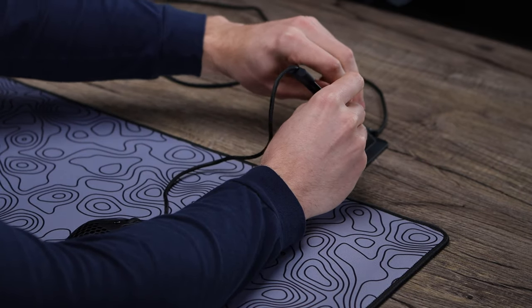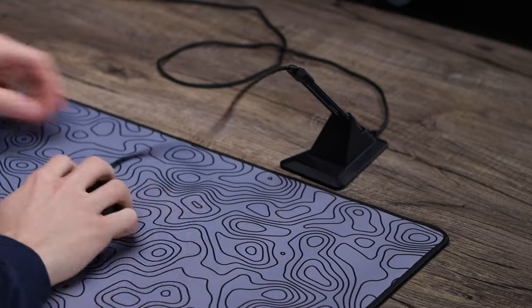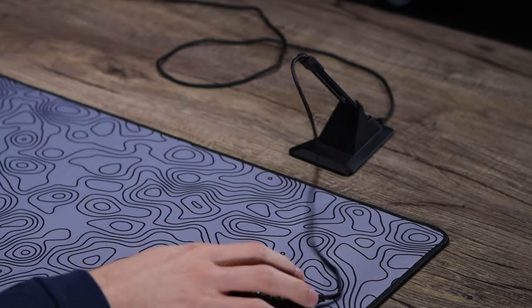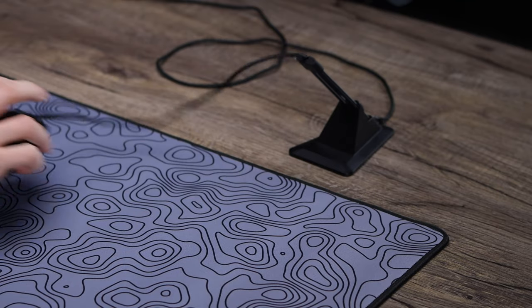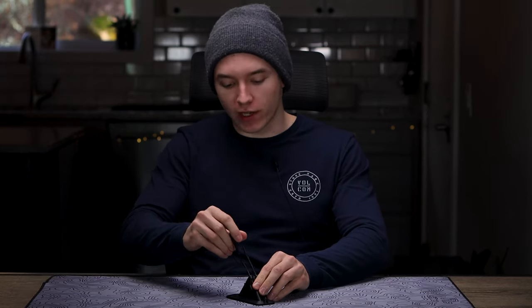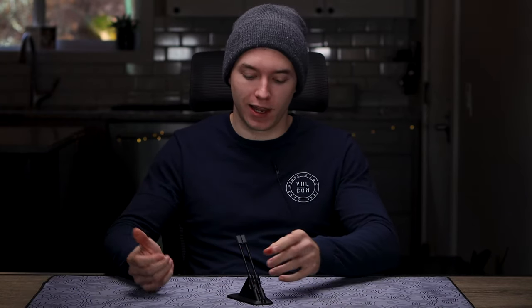If you want, you have those extra clips in the back to route the cable into as well. Then you want to see where you'll be playing — swiping right to left — and wherever you'll be reaching, make sure you have enough slack to reach those points, but not too much or too little, because pulling on the springs is really gonna mess with your aim. Once you have that dialed in, you're all set and should be free of any extra cable drag.